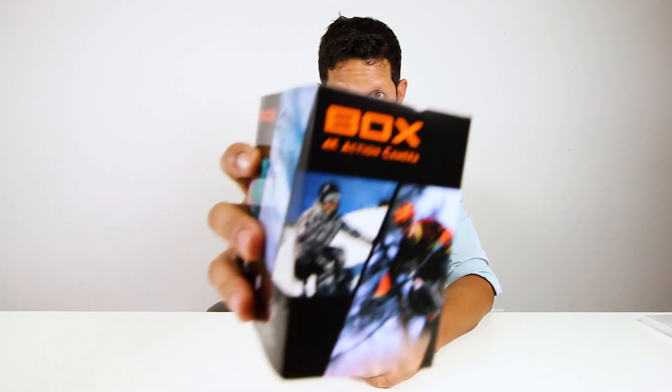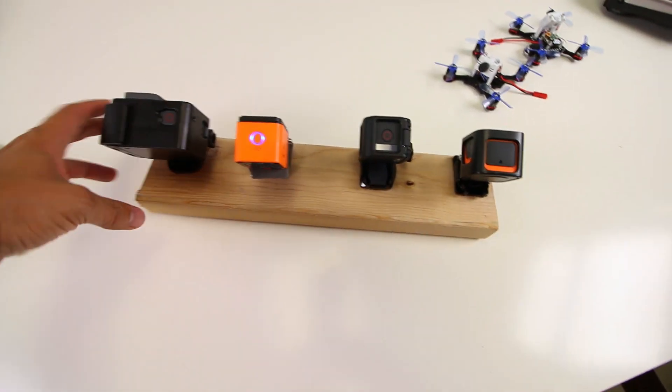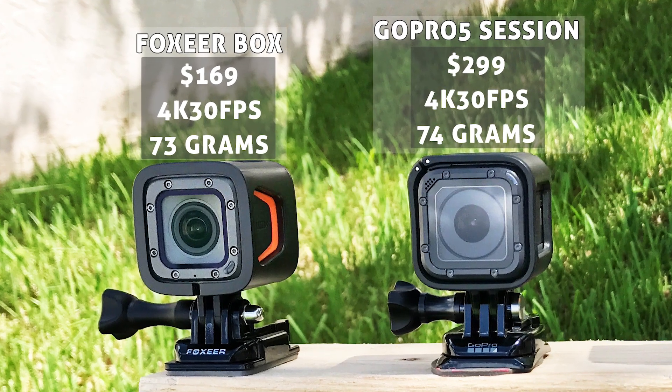Today I have the Foxeer Box action camera. Let's do an unboxing. I'm going to compare it to the GoPro Session to see if it's going to justify the extra money that you pay for the GoPro versus this really cool camera.